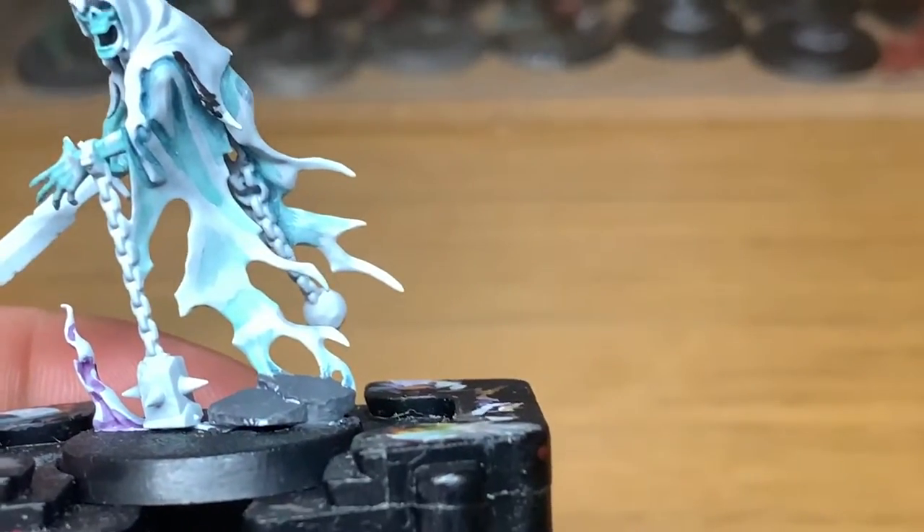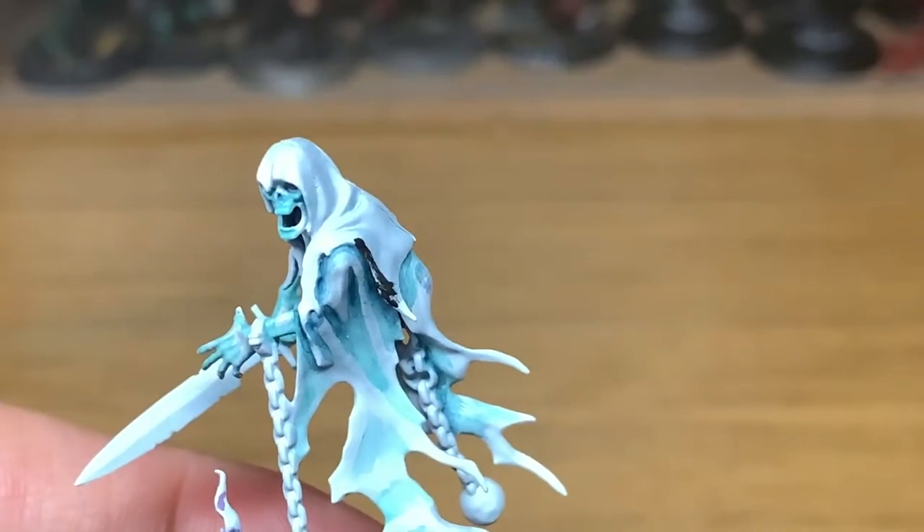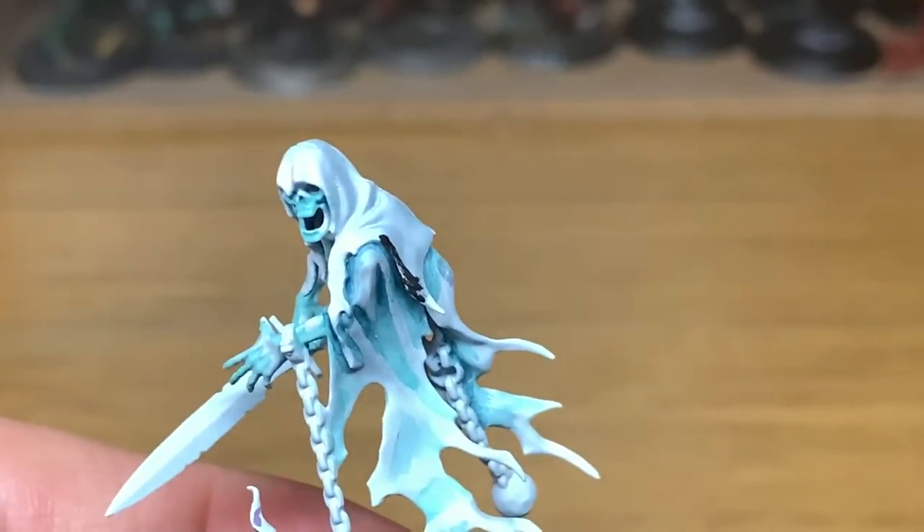Hi, it's Rob from the Brush from Bulcombe. This is going to be a very quick tutorial on how to paint the cowls on Nighthorns in a dirty grey colour. The first colour that we're going to use is Citadel Mechanicus Standard Grey. I'm just going to give the whole of the cowl a nice coat of that.